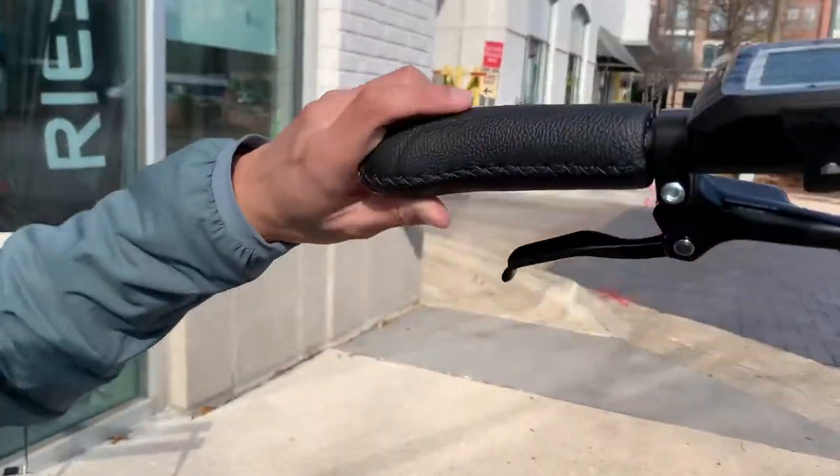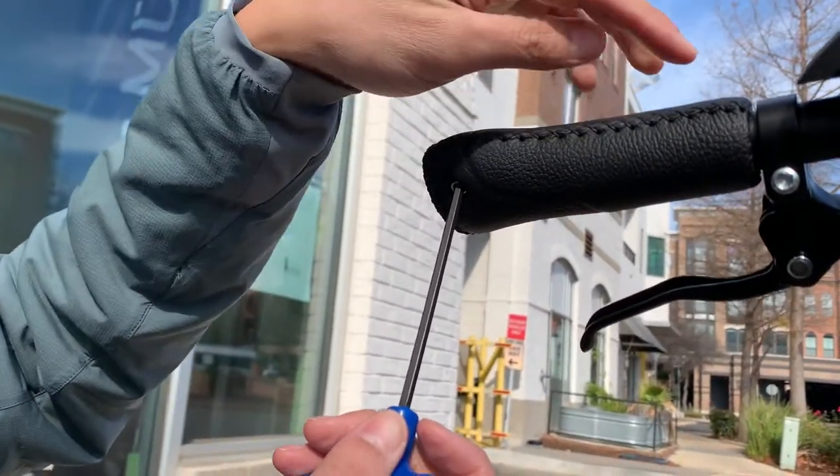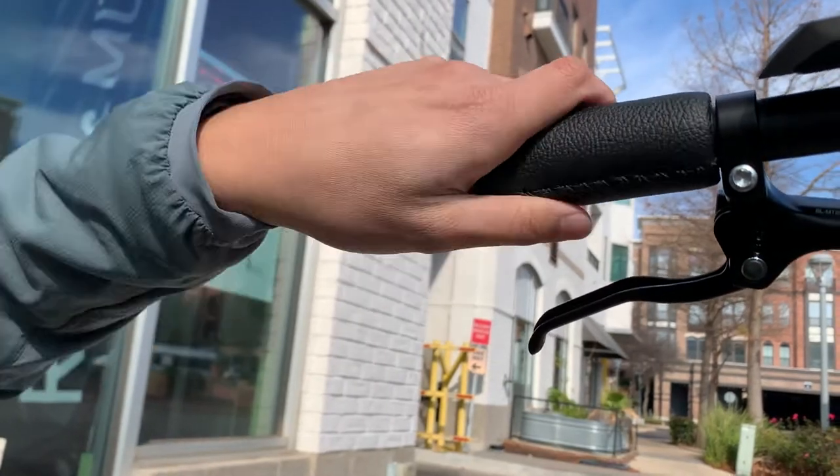You can see here that I've already loosened the bolt, which is what keeps the grip connected to the handlebar, so it's adjustable.